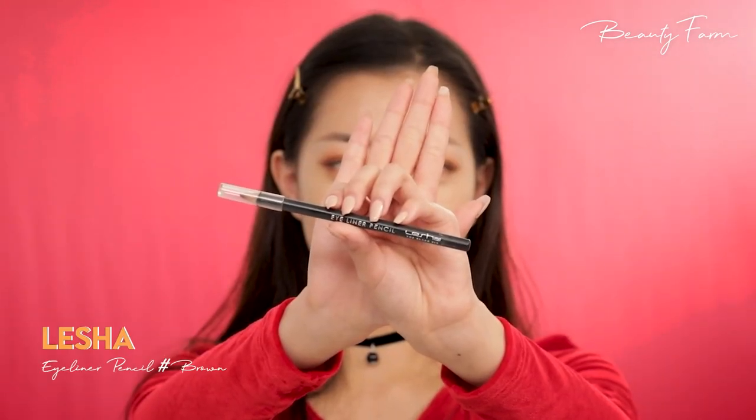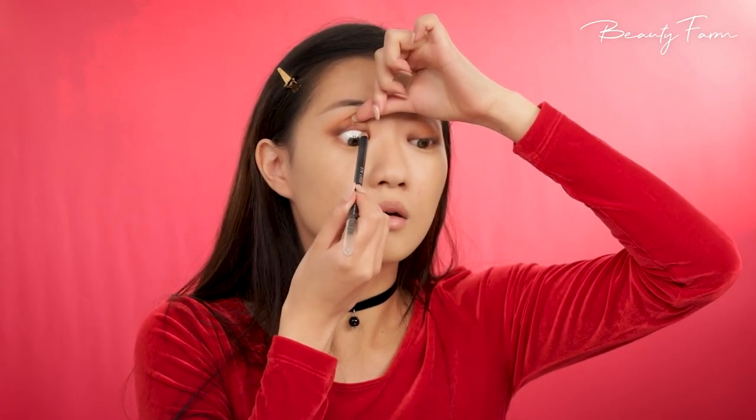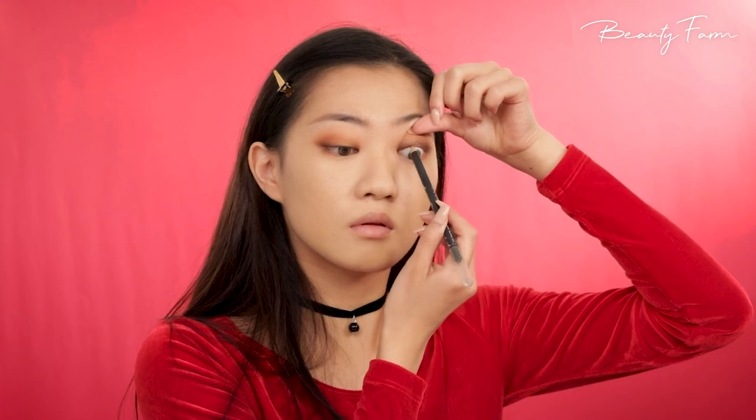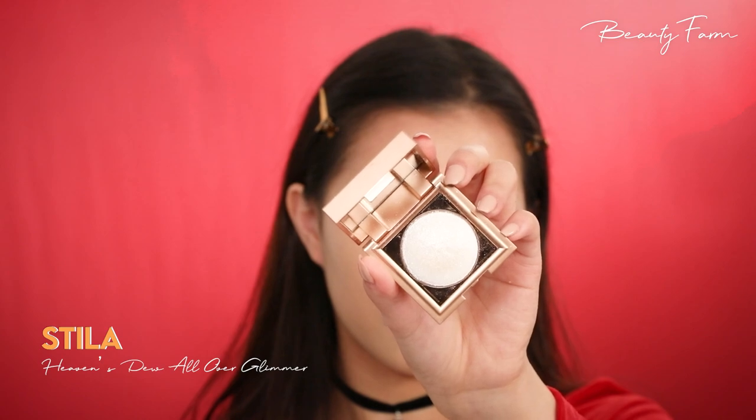Next, I'm going to fill in my lash line using a brown eyeliner pencil. We of course need some sparkles, so I'm taking a glitter eyeshadow and concentrating them on the inner corners of my eyes. It brightens the whole eye look.